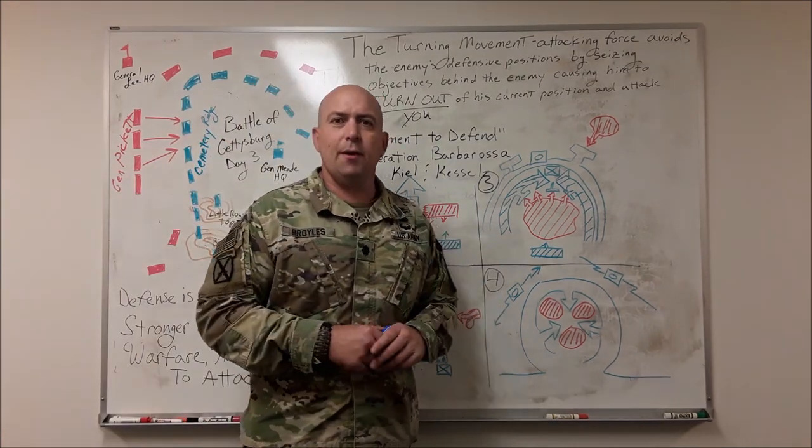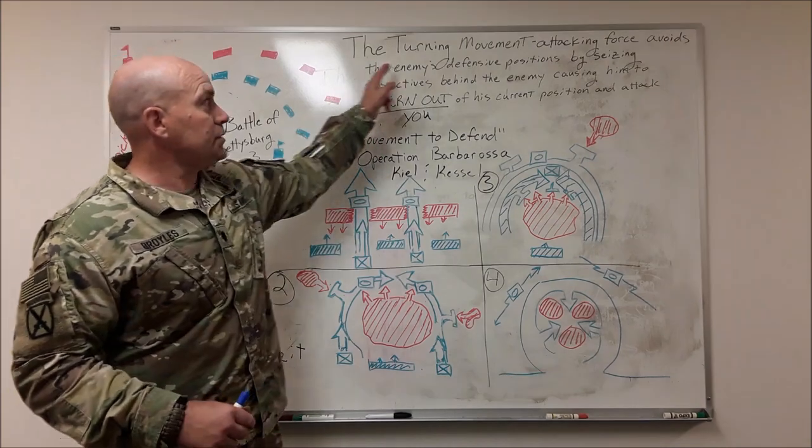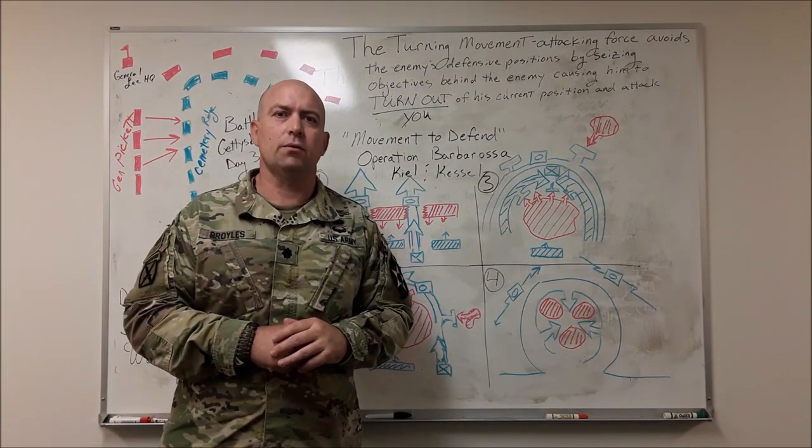Hey Dark Rifles, welcome to another episode of Mastering Maneuver. Today we're talking about the turning movement — what that is and how we use it as our battalion in order to win.